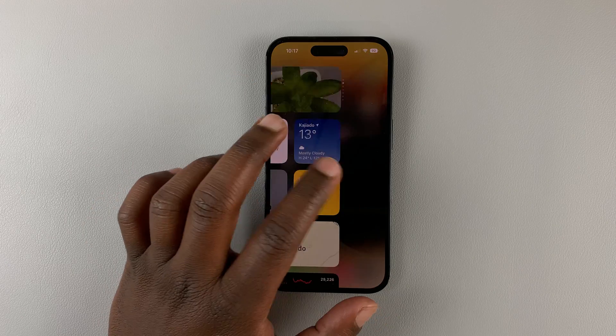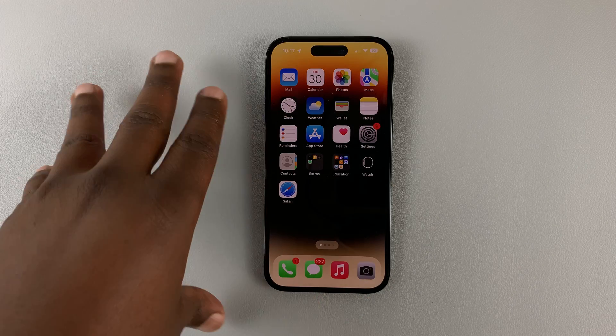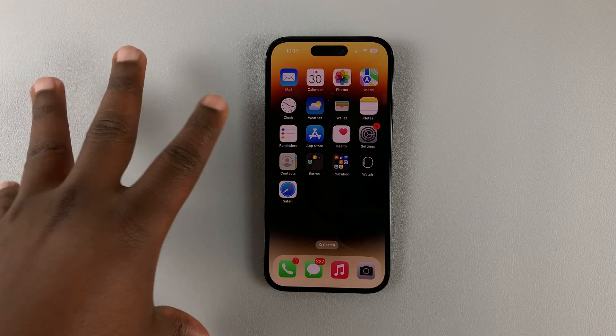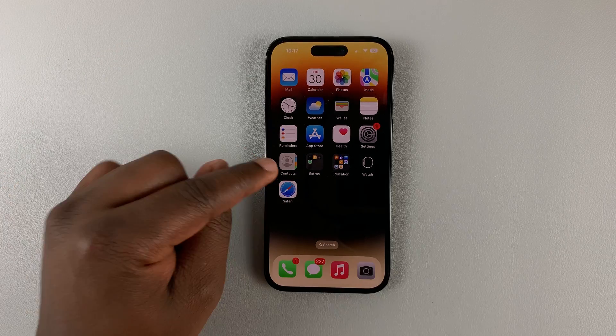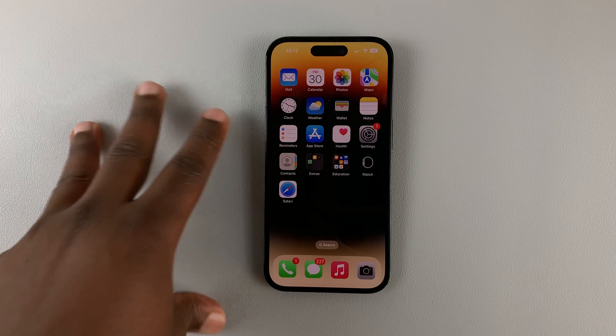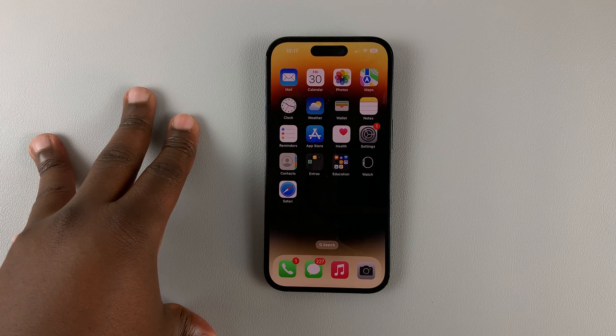Today I'll be showing you how to factory reset your iPhone 14. This works for the iPhone 14, iPhone 14 Plus, the iPhone 14 Pro, and also the iPhone 14 Pro Max.